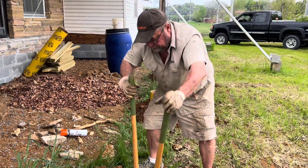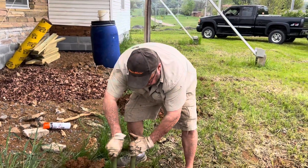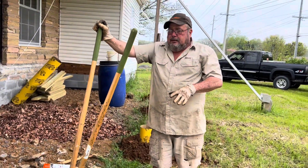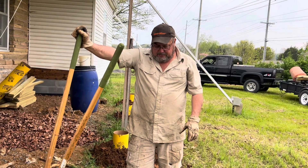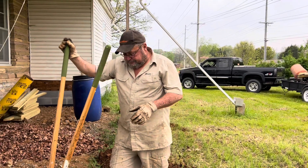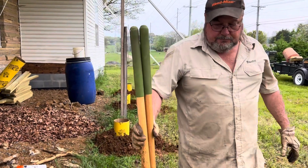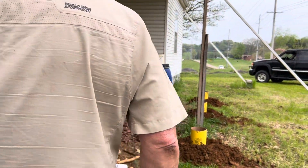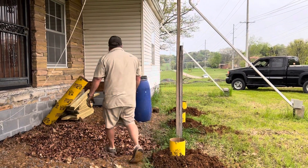We had rain, so the ground is nice and squishy. This is all filled — that's the reason we're going so deep on these, because all this was filled. They put a new block foundation around, but we want to go deep enough where we're in some sort of solid ground, to keep it from sagging. He's also putting rebar down in the holes, just something to add to the structure of the concrete and give it some support.